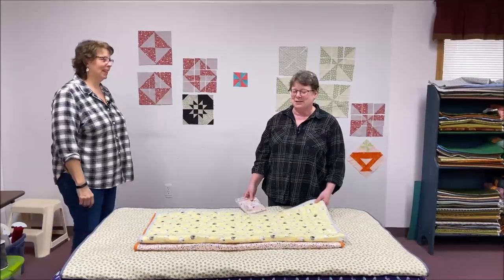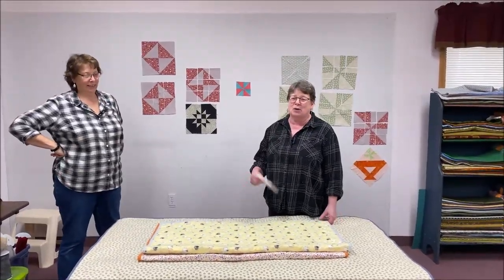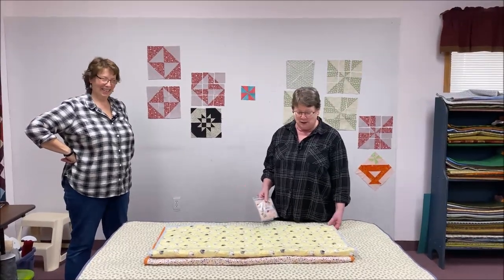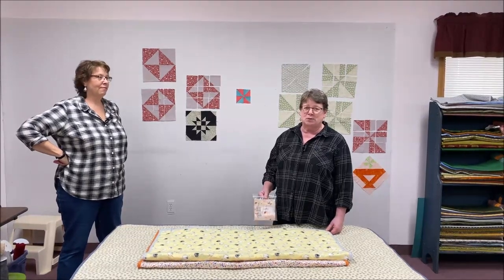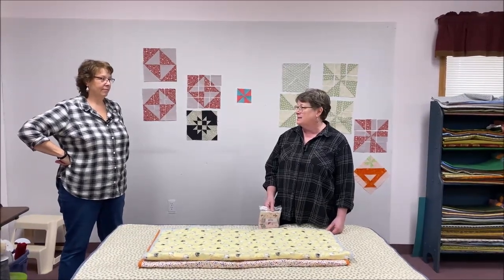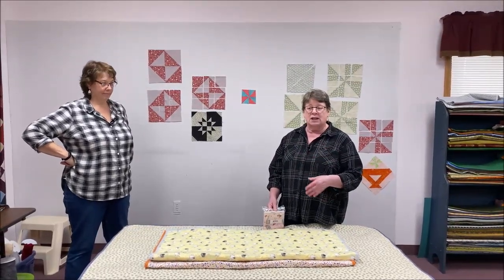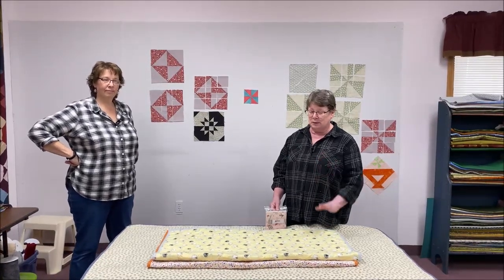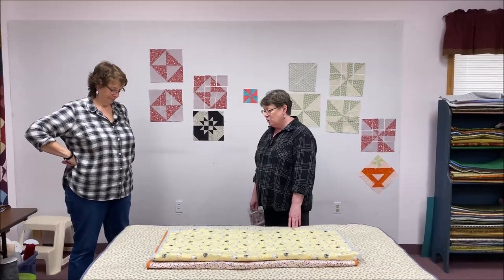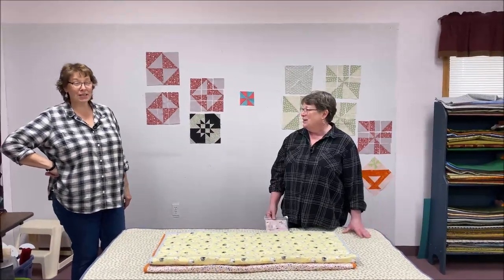We're trying something a little different this week because we have so much to show you. Marty and I coerced our good friend Beth to come and help us - she's filming us. We've been warning you that we've been doing the pre-cuts and the disappearing blocks. Last week we did the disappearing four patch and disappearing nine patch; this week we dove into disappearing hourglass and disappearing pinwheel. We have a few quilts to show you, and this will tell you why we were moaning and groaning the last week or two.